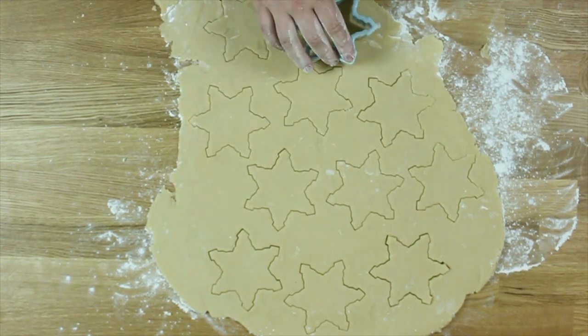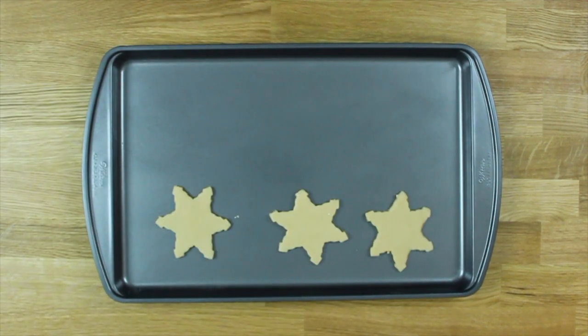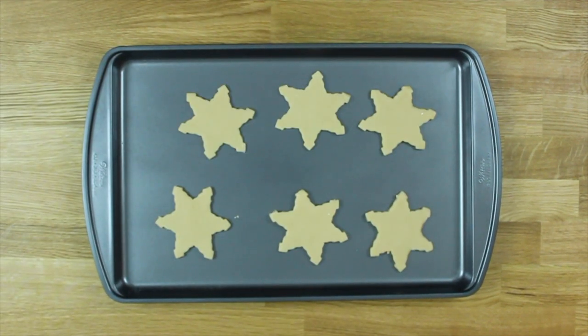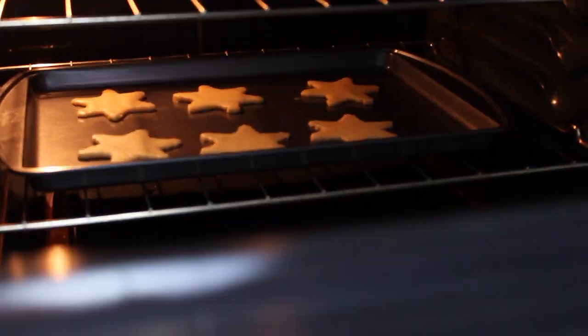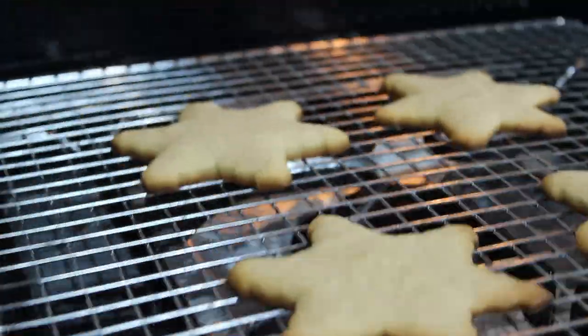Keep cutting out cookies until you have no dough left. I throw my sugar cookies onto my tray six at a time and bake them in the oven for 10 minutes until they are golden brown. Once I take them out of the oven, I immediately put them onto a cooling rack to cool to room temperature.